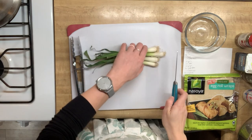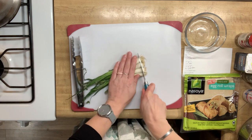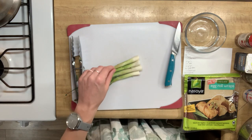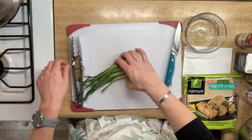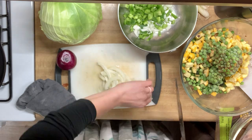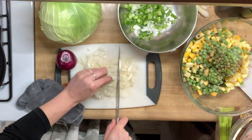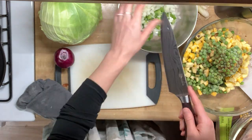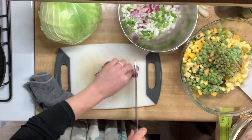Hi guys! Welcome back to Homestead Grub. In today's video we're picking up kind of where we left off in the last video where we made pork fried rice and started the egg roll filling, but I got a little tired so I stopped because we had to eat at some point. So we ate our pork fried rice with some store-bought pork egg rolls, but because I had all the filling from the day before I wanted to finish the egg rolls the following day.